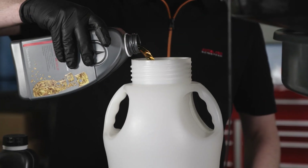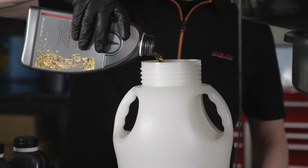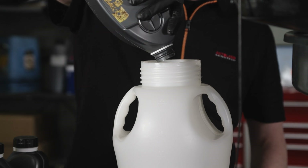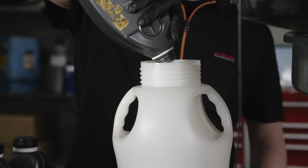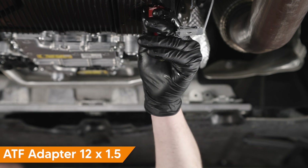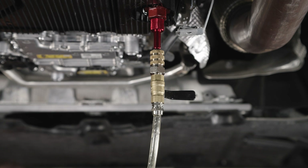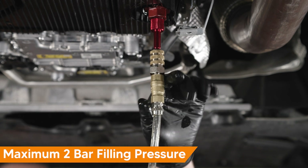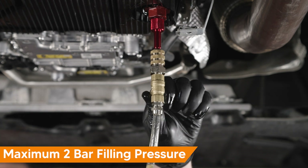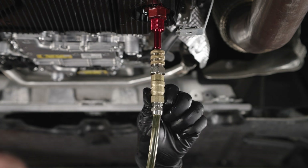Add the same amount of fluid you drained plus a half a liter to the filling tool. Normally, this is about four and a half to five and a half liters of fluid. Set your filling tool pressure to no higher than two bar. Install the filling adapter to the transmission pan and attach the fluid fill line to the adapter. Mercedes-Benz recommends no more than two bar filling pressure. Fill the transmission fluid while monitoring the fluid level using the ultrasonic tool.